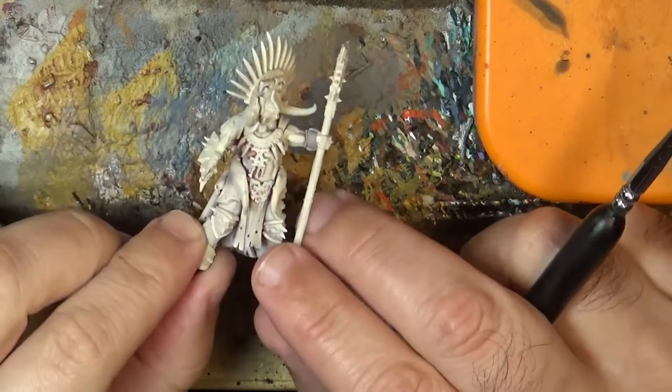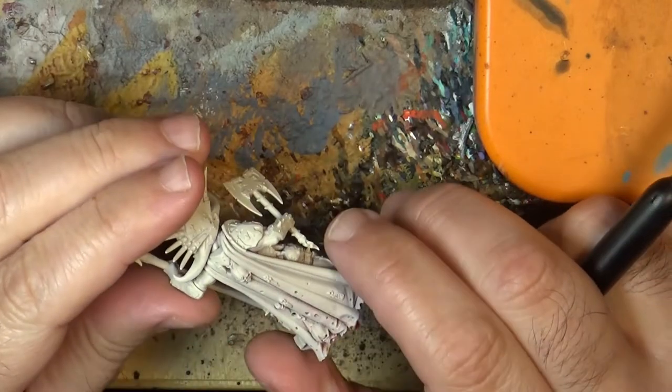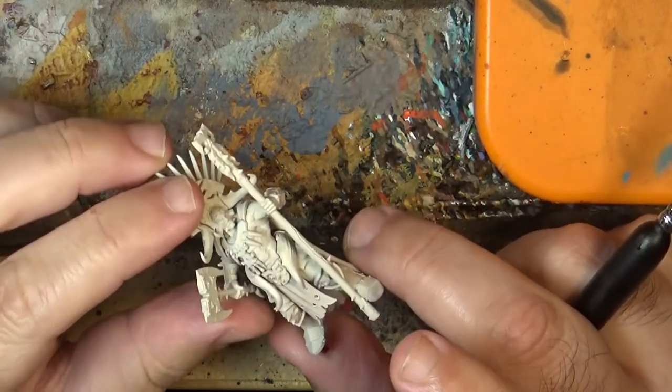Hello, this is Victor. I'm here with a new tutorial and this time I'm going to paint this type of Slaughter Priest from the Warband on Warhammer Underworlds.